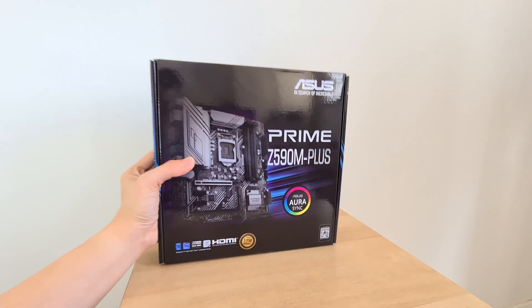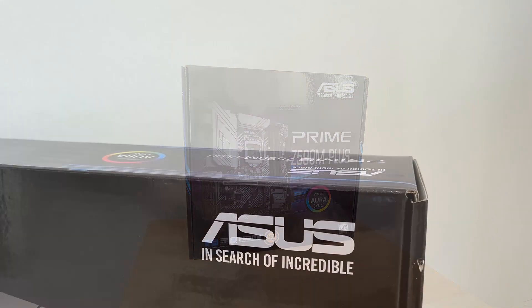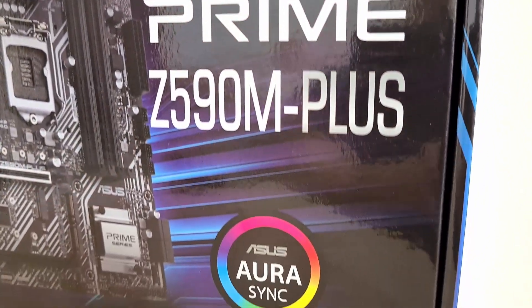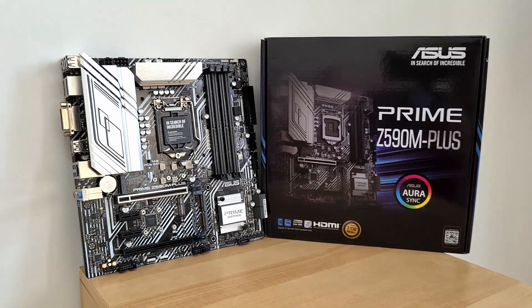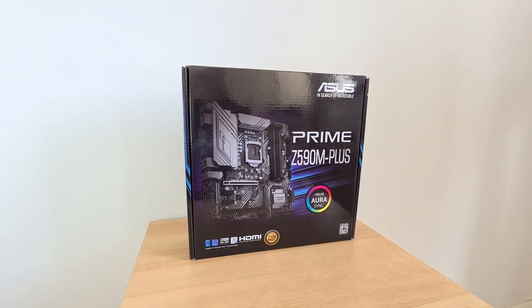How's it going everyone. Today we'll be looking at the ASUS Prime Z590M+, a Micro ATX board powered by Intel's top-of-the-range Z590 chipset. The Z590M+ is quite a unique offering in the sense that it is one of the rare Z590 boards that come in the Micro ATX form factor, so if you're looking to build a Micro ATX 11th generation Intel system, this board would definitely have to be on your radar.